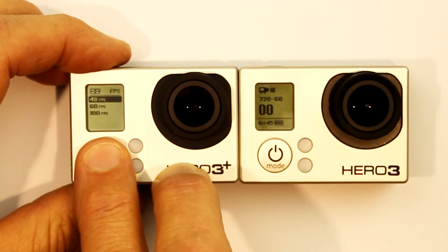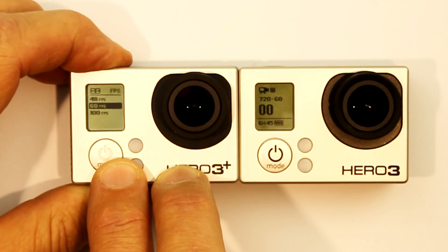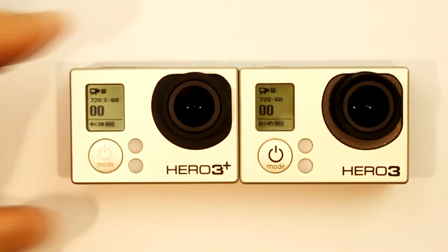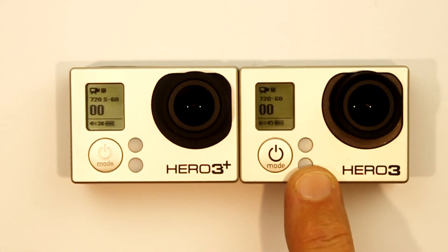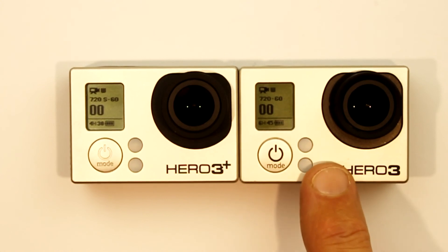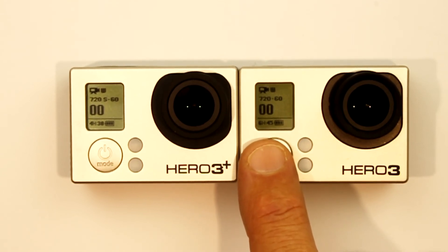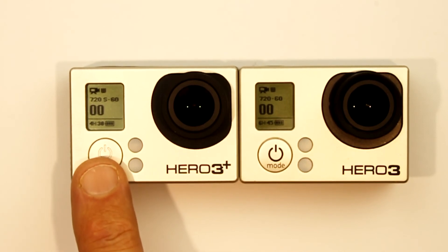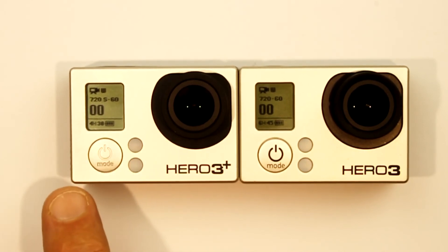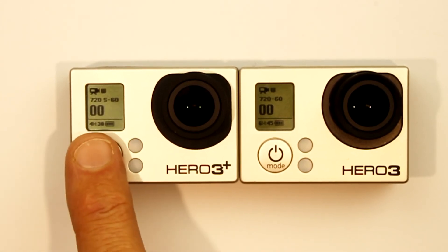I'll change the frame rate to 60 frames per second so that it's the same. So 720p 60 frames per second on a 64 gigabyte card will record for 6 hours 45 minutes, whereas 720p 60 frames per second Superview on a 64 gigabyte card will record for 4 hours and 30 minutes.